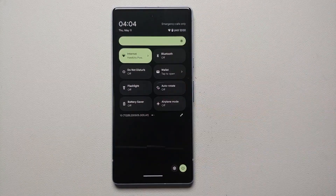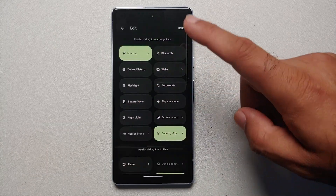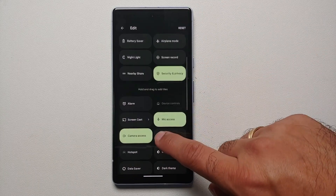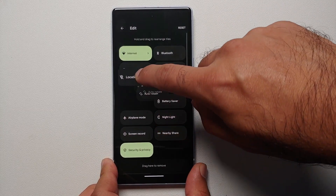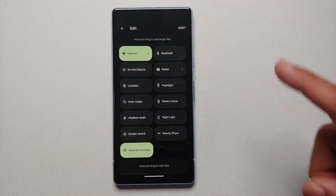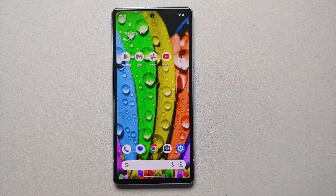Next, customize the quick settings panel. You have a bunch of options there but may not be using all of them. I like to have the location toggle available. Expand the quick settings, tap the pencil icon on the bottom right, and you'll see available options. Press and hold a tile and drag it up to the active section. You can rearrange tiles — I moved Location just below Do Not Disturb so it's on the first page. Tap the back arrow when happy, and location is now in your quick settings.